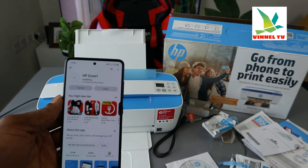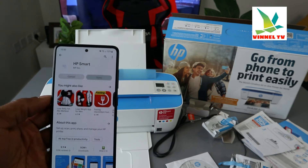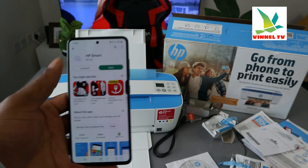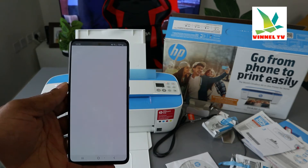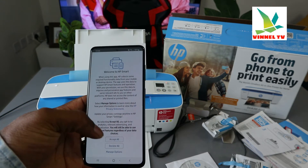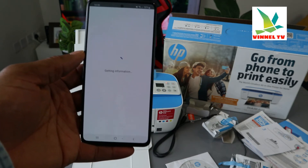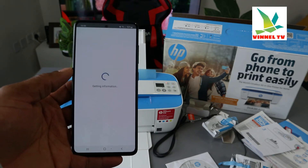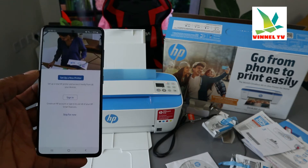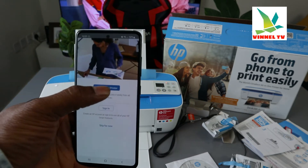Once you download the software, we need to look for the printer. HP Smart app is installing right now — click it open. Once it's open, you need to agree to the terms and conditions. Once you agree, it will start to connect to HP service and get the necessary information. From here you can see options to set up a new printer, sign in, or skip — we want to set up a new printer.